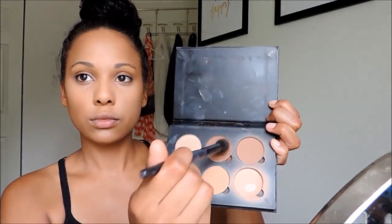Next, I'm going to be taking my e.l.f. concealer brush, which I found to be multipurpose in its design. I'm going to be using the darkest shade in the palette and carving out my cheekbones. I find this gives my cheeks a nice hollowed-out effect. Again, we want that gradient so it doesn't look too harsh and everything looks nice and blended.